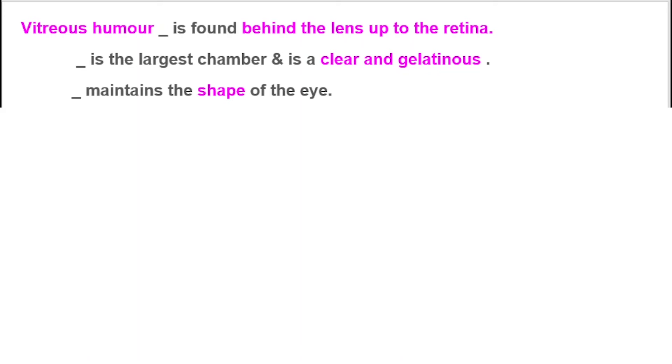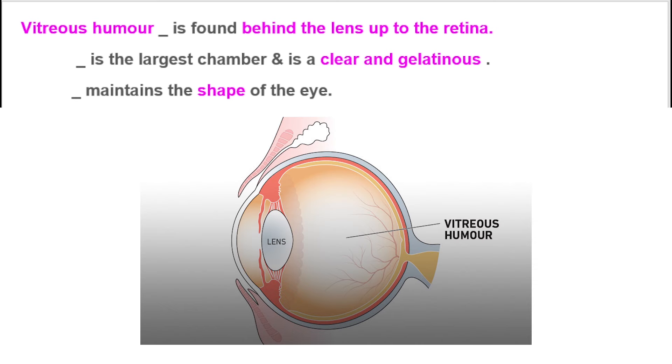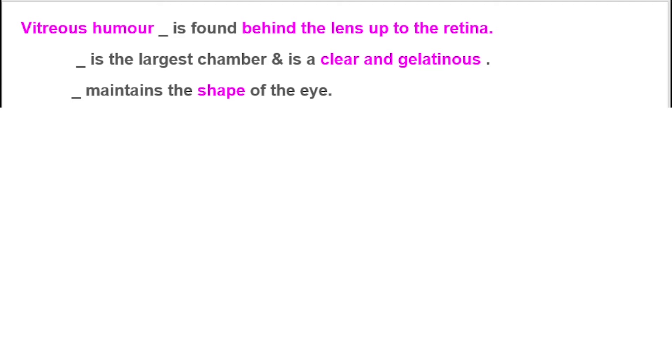The vitreous humor is found behind the lens up to the retina. It is a large chamber and it is clear and gelatinous. It maintains the shape of the body and the strength of the body.